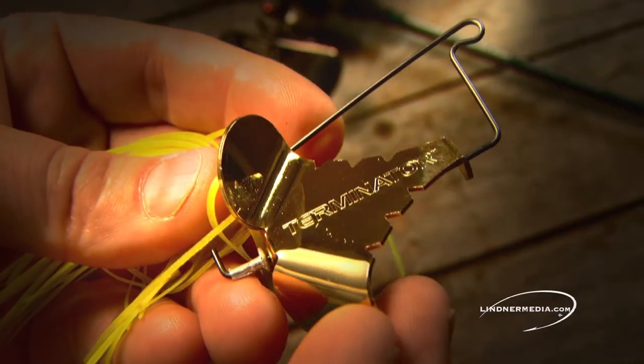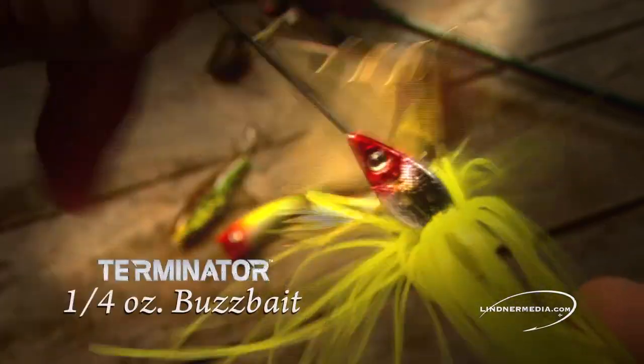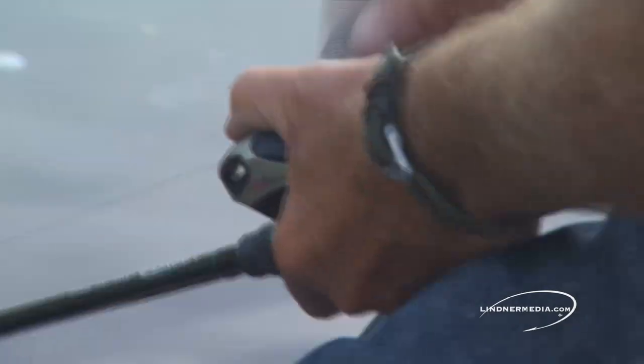Last but not least, a buzzbait. I use a quarter ounce Terminator buzzbait to quickly fan cast over large grass flats, shoreline banks, or isolated log jams. It's a great bait to cover a lot of water quick.